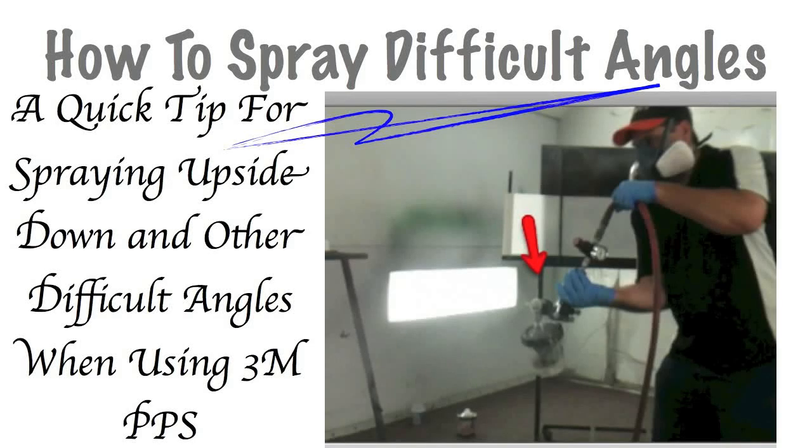Hey, this is Donnie Smith, and today I'm going to give you a quick tip of how you can spray at difficult angles and even spray upside down. You can see in this picture — you can't really see the spray real good in this photo, but I am spraying upside down.